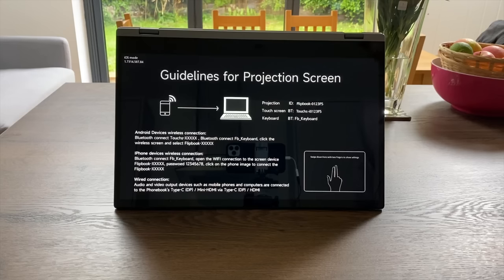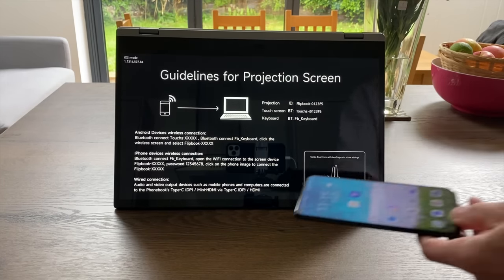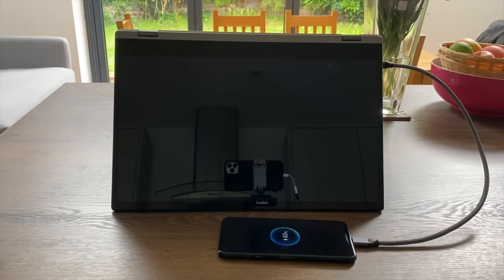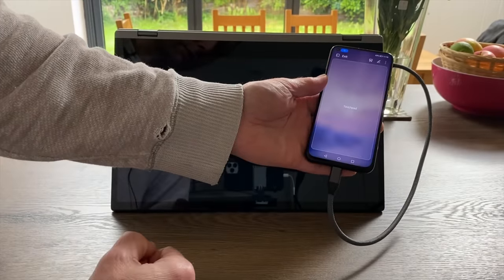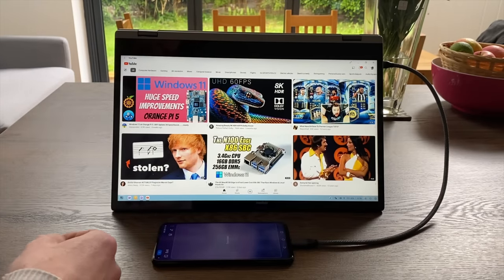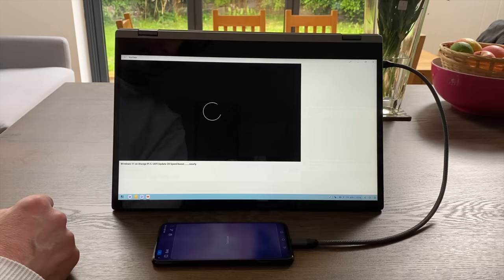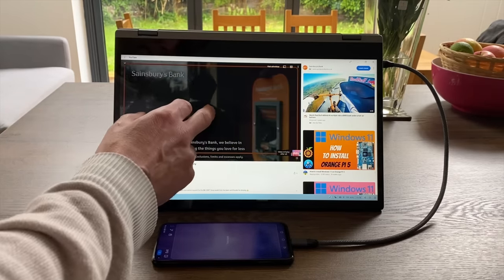Starting with an Honor View 20 Android phone which has a desktop mode. I plug it into the USB-C socket on the side and it starts charging straight away. Selecting wired projection, it comes straight up on screen and goes into desktop mode. I've already been using this with YouTube and can start watching a video with audio coming out of the built-in speakers.